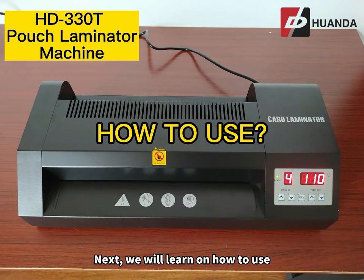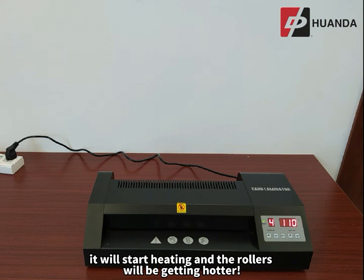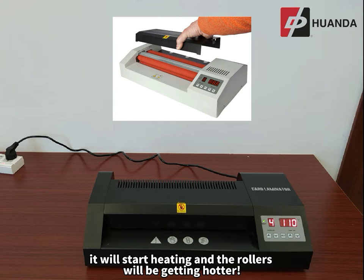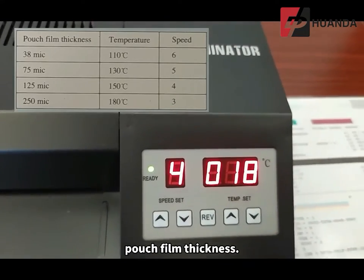Next, we will learn how to use the HD330T laminator machine. Once the machine is turned on, it will start heating and the rollers will be getting hotter. The temperature can be adjusted according to the pouch film thickness.